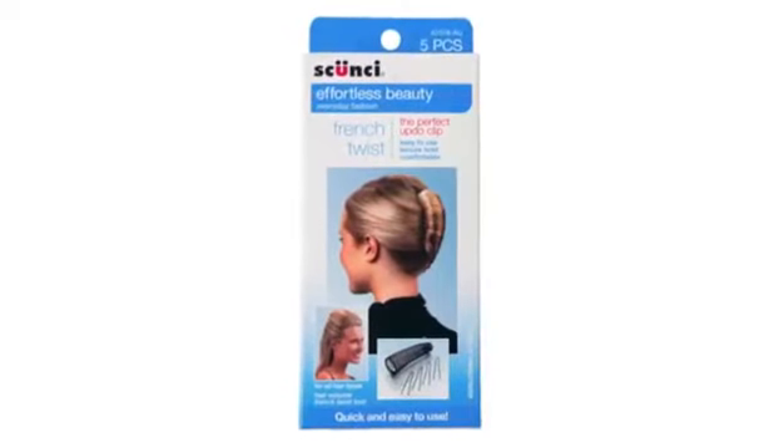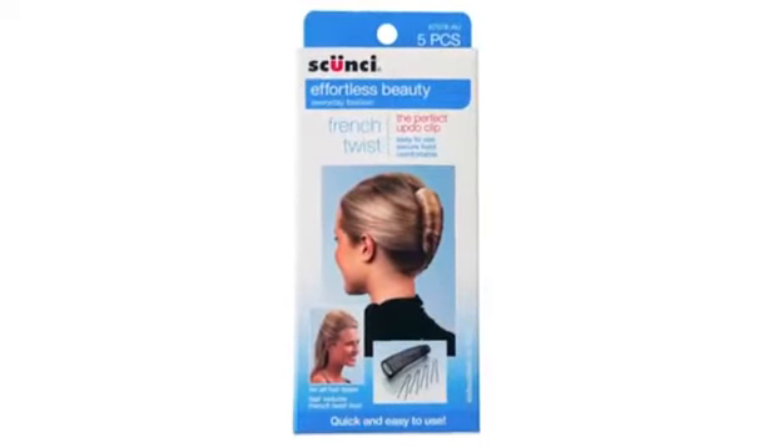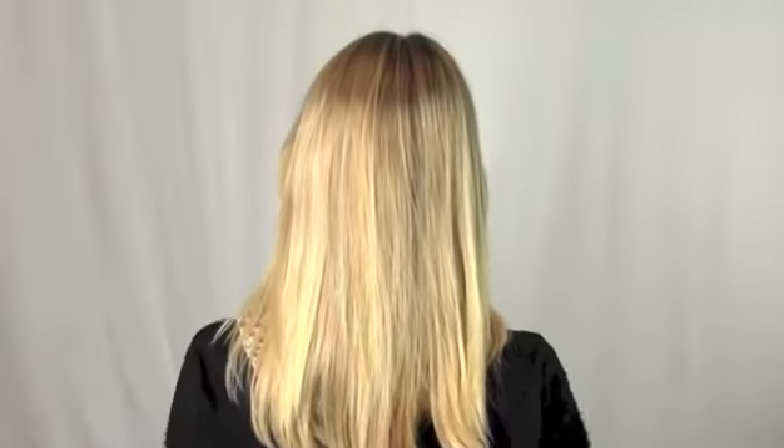All you need is the Scunzi French Twist Kit. Gather your hair at the back of your head.